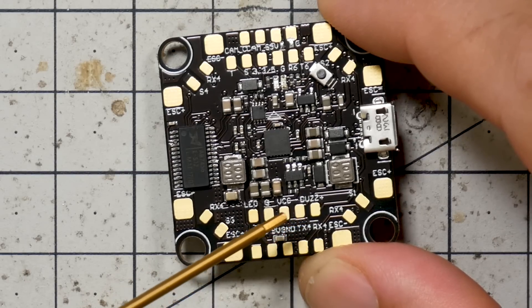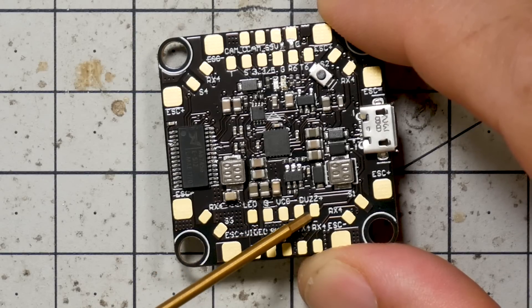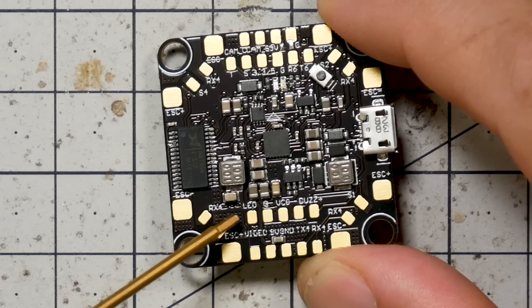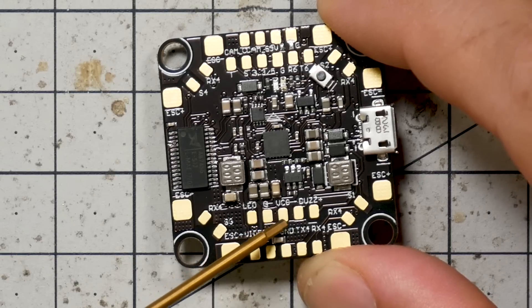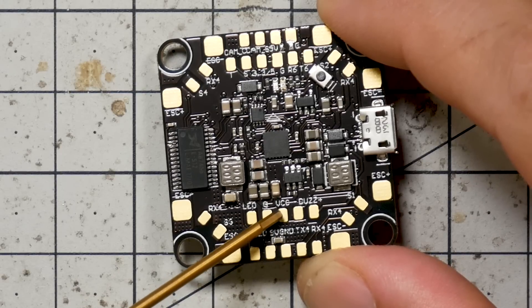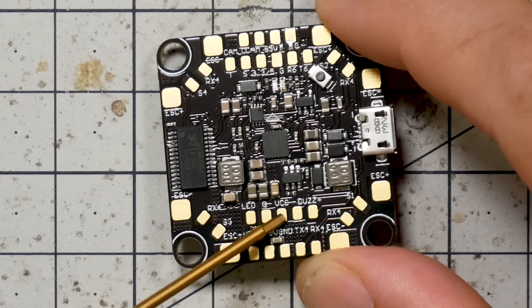Over here in the accessory header, we have changed this 5-volt output — it used to be a 5-volt output, now it's VCC. You can still get 5 volts from the Buzzer Plus pad, which is just a 5-volt output. So if you need 5 volts for your LEDs, that's where you'll be soldering. We realized we didn't have a VCC output easily accessible on the top, and a lot of people run their video transmitters off of battery voltage, so we're giving you a VCC pad here. Previously you had to use ESC Plus, which was not ideal.